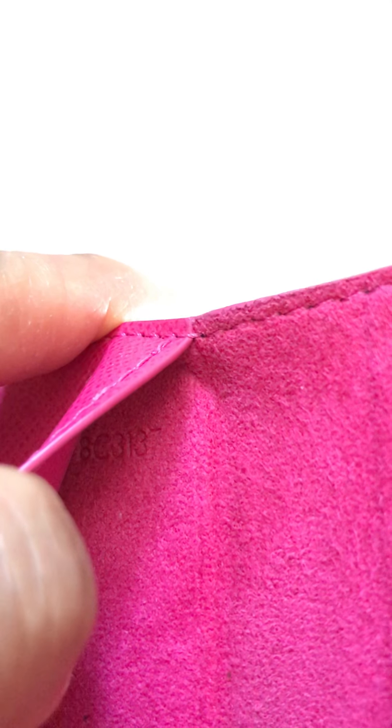It has a date code right here — this was made in 2017. And it has a number in here too: this is number seven. See, I hope you can see that — it's number seven.